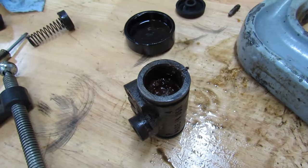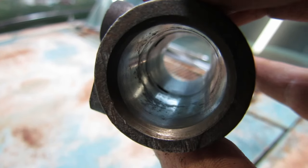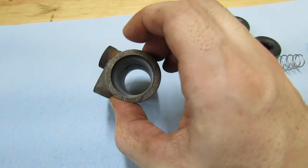Check out the gunkage. That's some sewer pipe action. That is the before. That's the after. Oh, that is smooth.